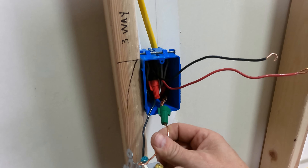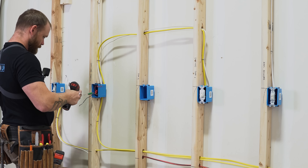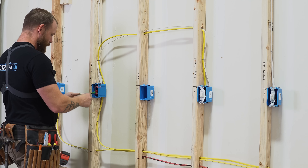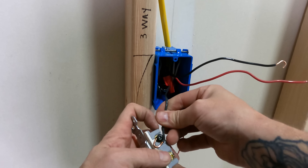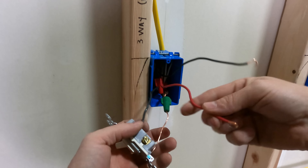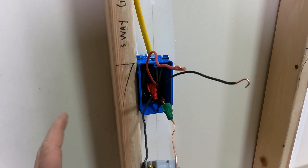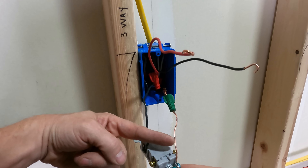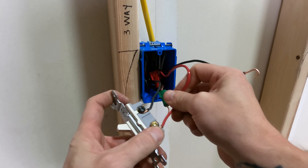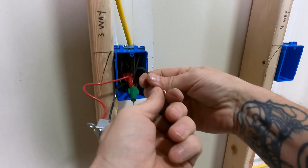So no matter what, if things get mixed up: the 12-2 (the different one) goes on the black screw, and the two travelers from the same 12-3 sheathing go on the two gold screws. I always put the one on the black screw first so I don't mix it up again. By the way, the two travelers — it doesn't matter which one goes on which gold screw; they just switch back and forth.